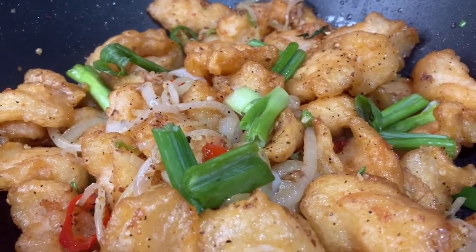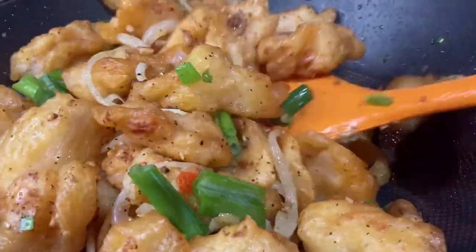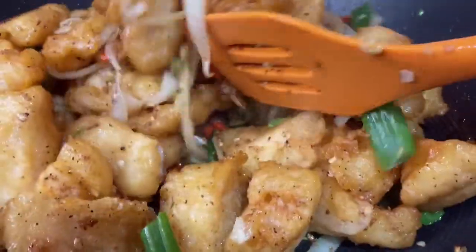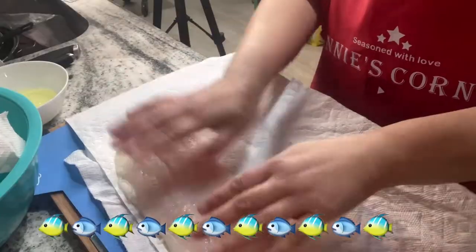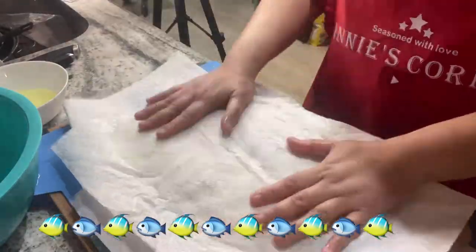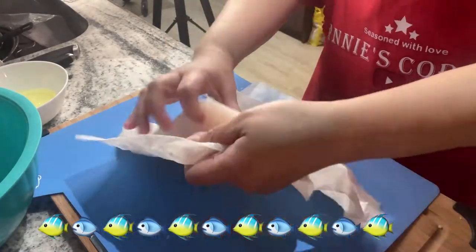So for today's cooking, it's the classic salt and pepper dish. This is a Cantonese dish and I adapted this recipe back when I was in South China 12 years ago. The best fish for this recipe is the white fillet fish, so I'm using basa fillet.